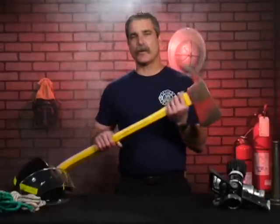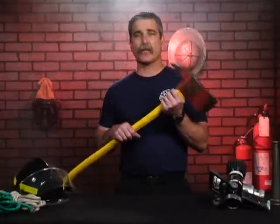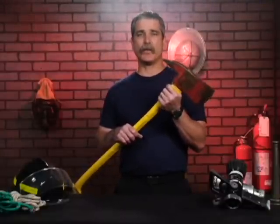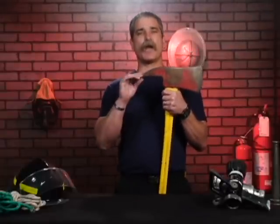The pick-headed axe is one of the most important tools we use as a firefighter. There are two types of axes carried by most firefighters: the flat-headed axe or the pick-headed axe. The pick-headed axe is a specialty tool that's not only a cutting tool, but also a prying tool.